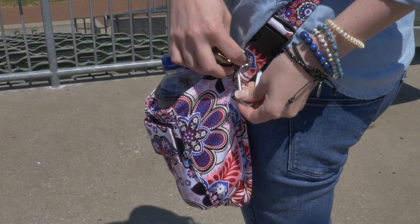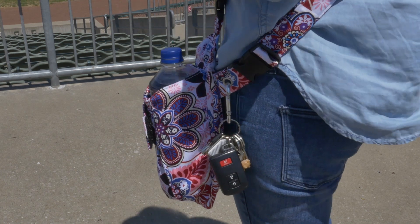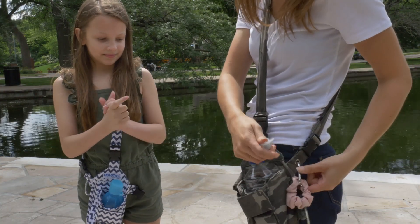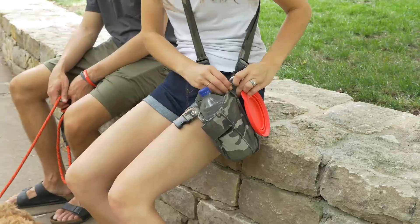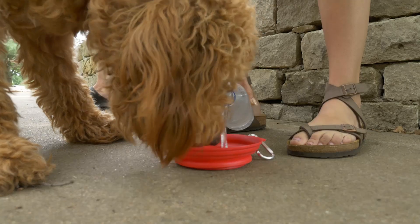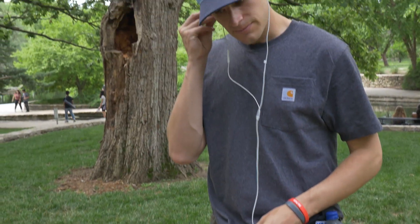A durable carabiner keeps keys within reach and even holds extras like hand sanitizer, hair ties, and more. Easily clip water bowls on for canine drinks on the run. There's even a place for your headphones.